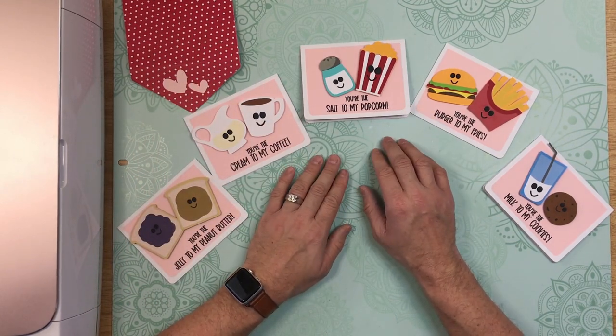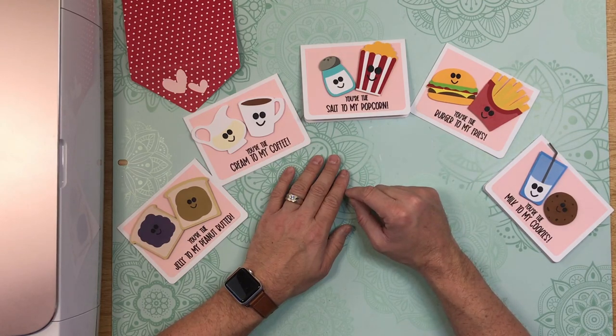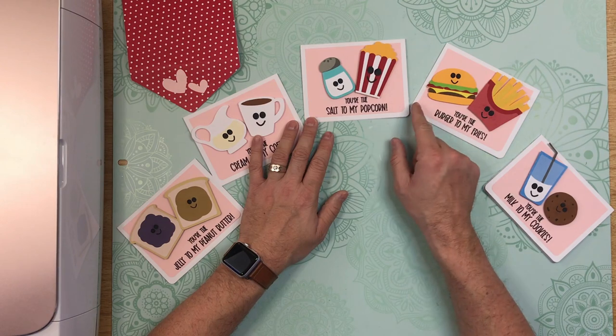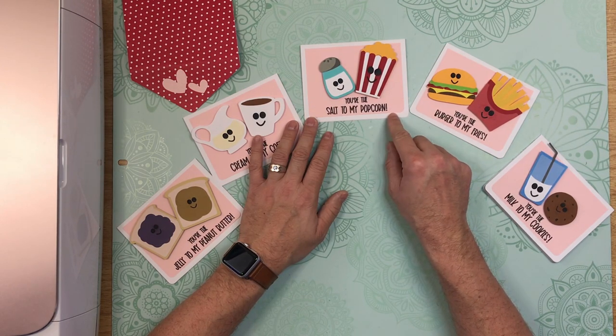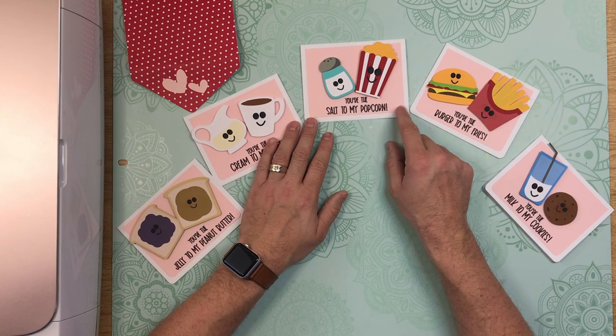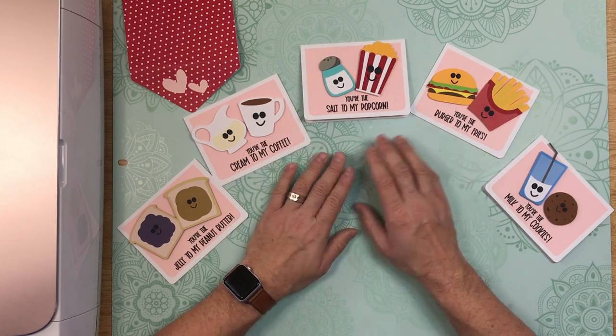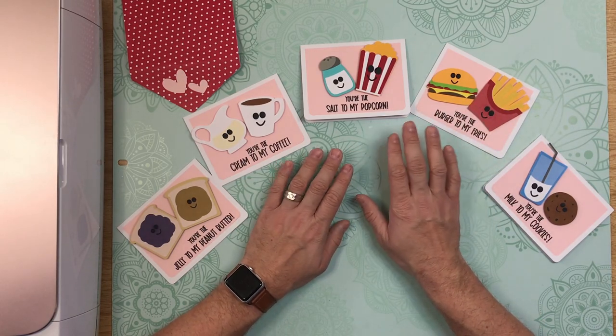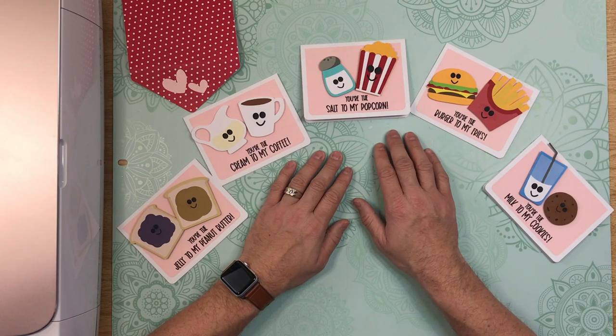These can be used with all three machines. If you're going to be cutting them out with the Cricut Joy, you would cut out all the inside portions. You would not cut out the card base, and I would recommend you use one of the Cricut Insert cards to use as your card base. They're really simple to put together — every single one of them is a layered design. So let me cut everything out and I will show you how to put it all together.